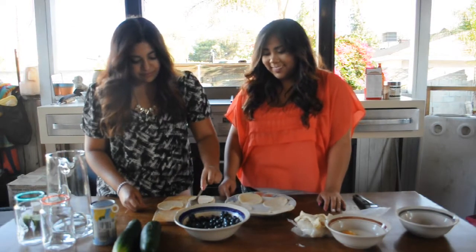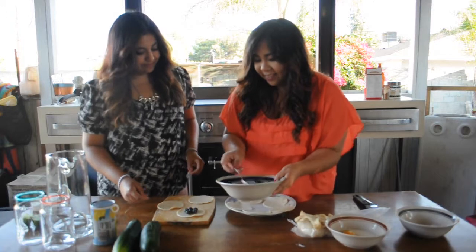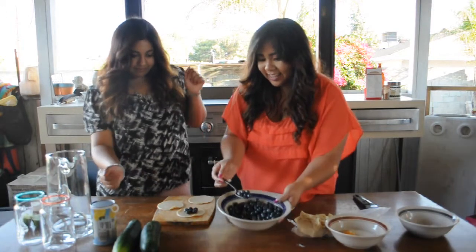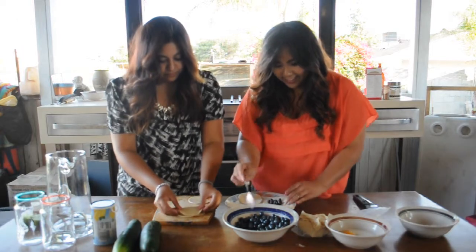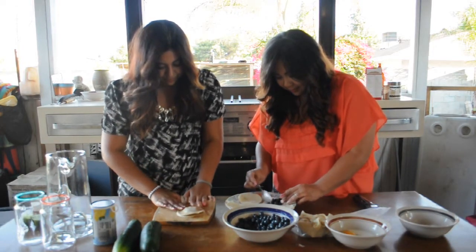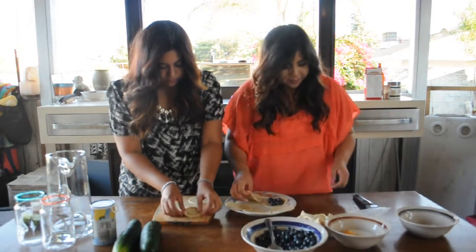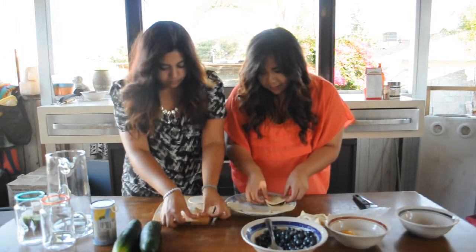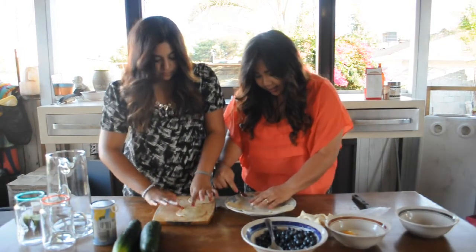So now you take a spoonful of blueberries and place them in the center of your circle. Get another circle of dough and put it on top of the blueberries, then pinch it around on the edges. You can use your fingers or a fork to close it up.